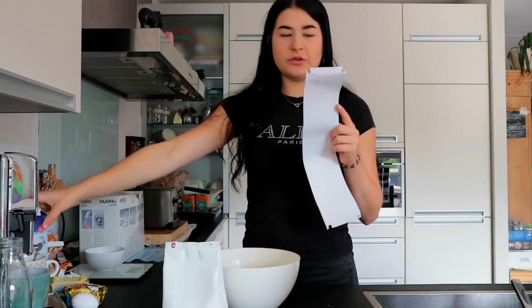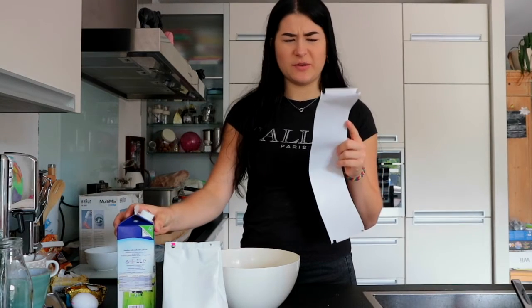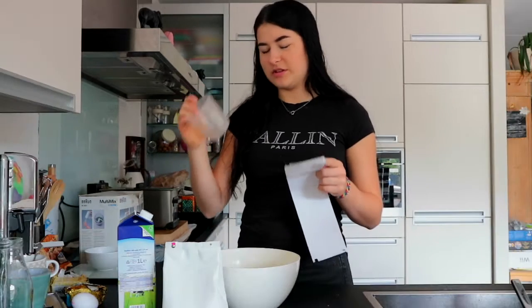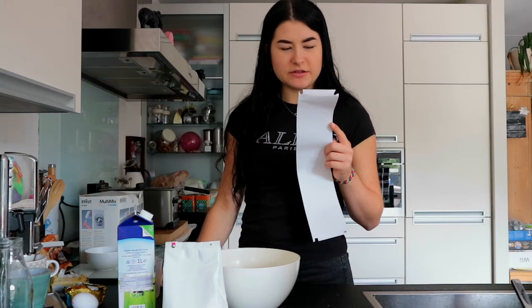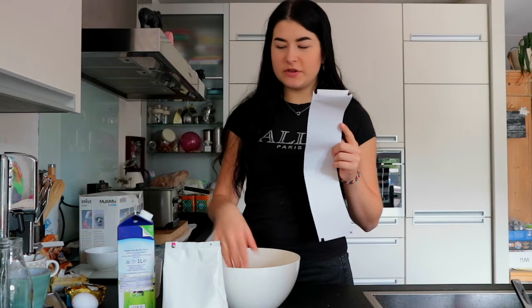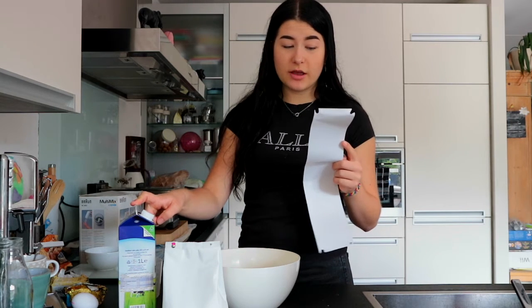We need 200 grams of milk — I think that's the exact same as liters. That's weird. Yeah, that's the first thing we need to do. So let's weigh off 150 grams and measure 200 milliliters for the mix.